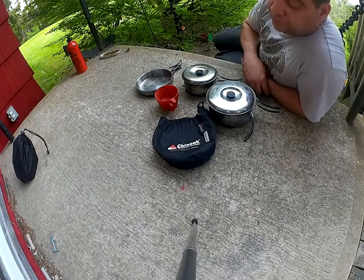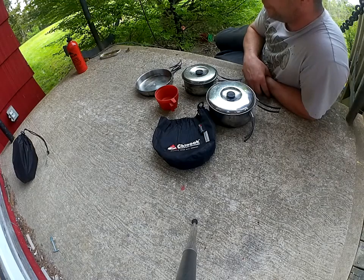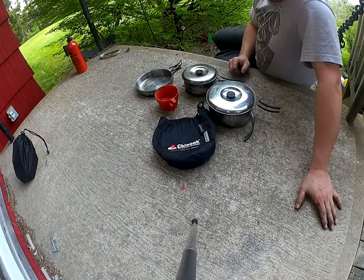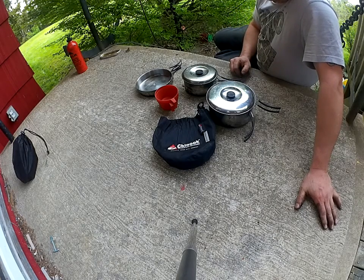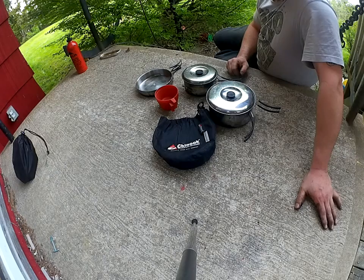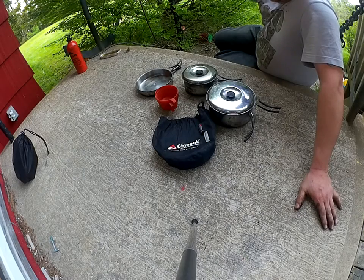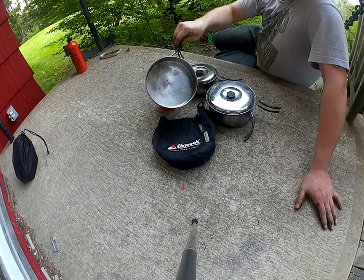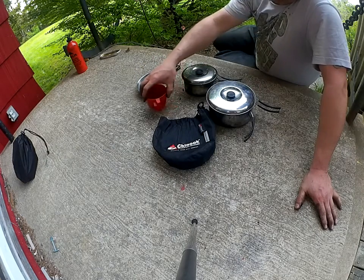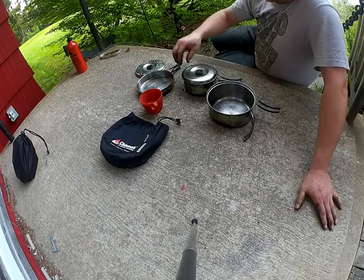Hey YouTube, I wanted to do a follow up today on my Chinook outdoor cook set. You saw me do a video on it earlier. I quite enjoyed this set — it's pretty compact, pretty versatile, and pretty light. I've cooked a lot of things in it and found it fairly easy to clean, even if you burn something on it. But after using it for a year or a year and a half, I started running into some difficulty.